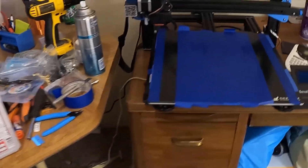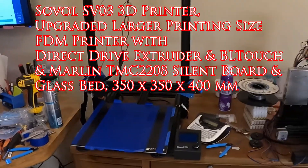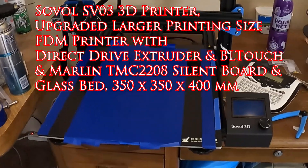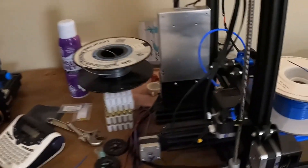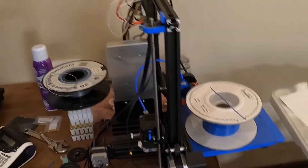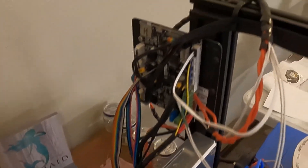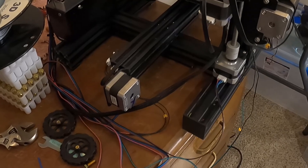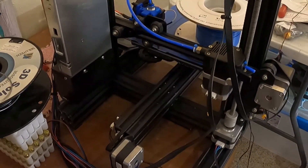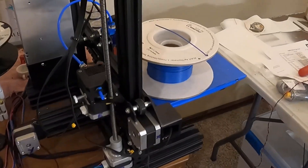Here's a SoVol SV03 3D printer — that's about 350-360 millimeter square by 400 high. Here's an Ender 3, my Frankenstein Ender 3. I moved the main board up here where I can actually get to it, because I've had to work on it ever since I got it — it's never just worked flawlessly. It seems like they just put it together with really crappy parts.